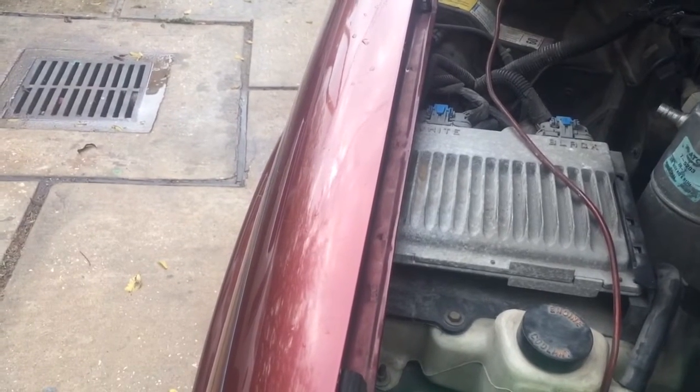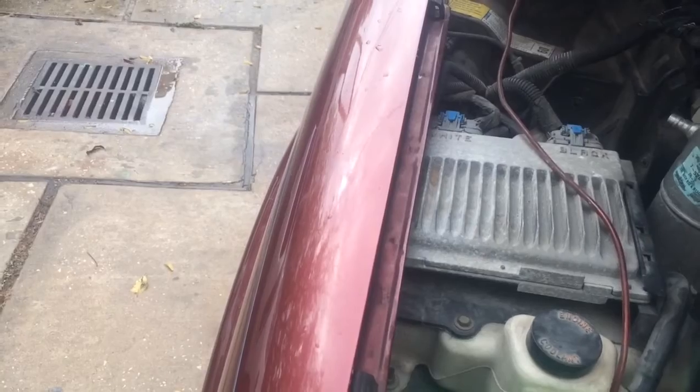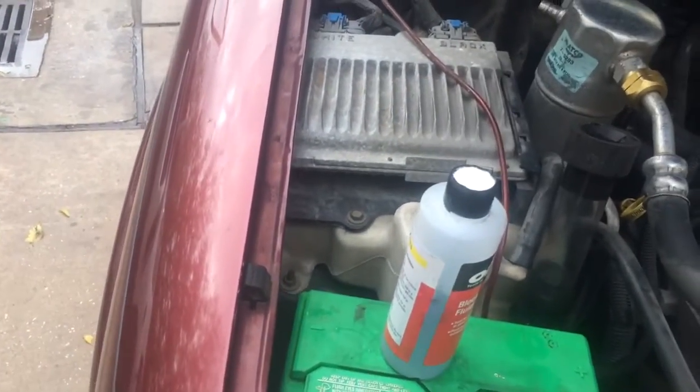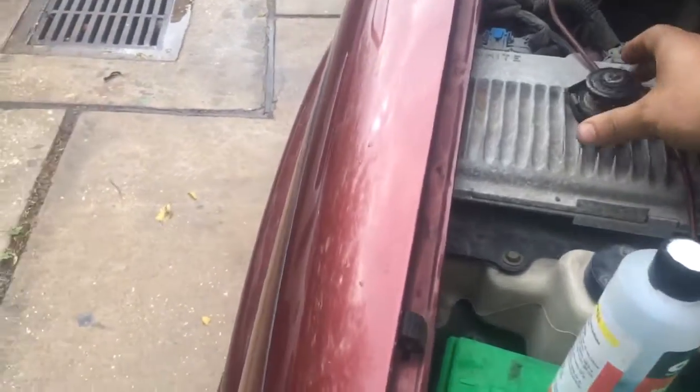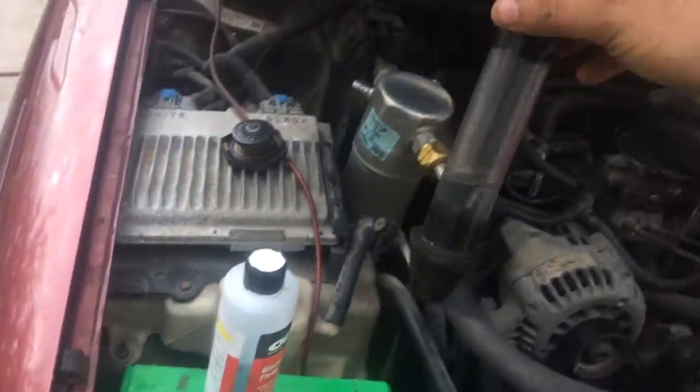What this does is — if it gets in contact with any exhaust gases, it changes color due to some chemicals in there. What I'm going to use is this little pump because I couldn't find the actual tool to push out the air.